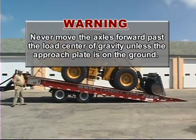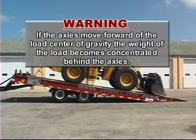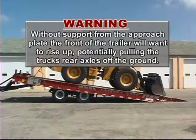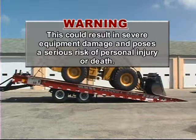WARNING! Never move the axles forward past the load center of gravity unless the approach plate is on the ground. If the axles move forward of the load center of gravity, the weight of the load becomes concentrated behind the axles. Without support from the approach plate, the front of the trailer will want to rise up, potentially pulling the truck's rear axles off the ground. This could result in severe equipment damage and poses a serious risk of personal injury or death.